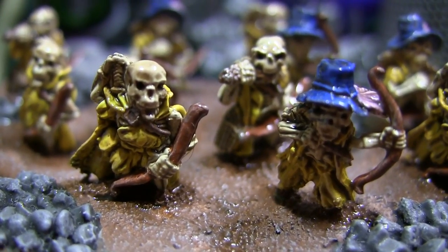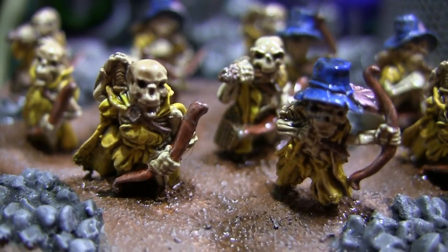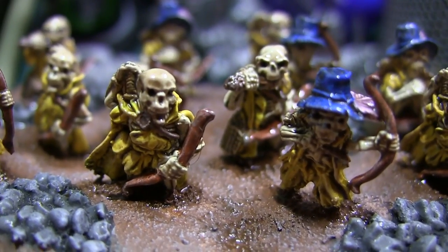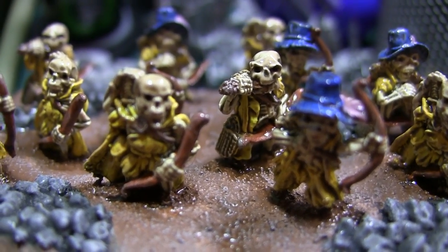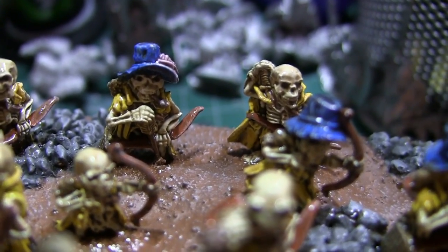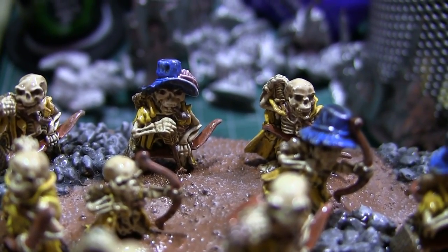This is of course the stage with the biggest jump, when that quick shade goes on there. Suddenly they go from looking really awful to acceptable, especially considering I'm going to have to do a full army of these and I want to get them done in the quickest time possible — which isn't always the case but with these it definitely is. Going for speed over quality, and quick shade is perfect for that.